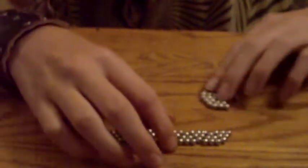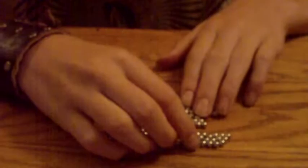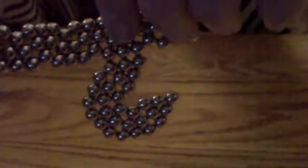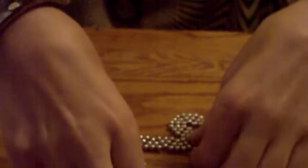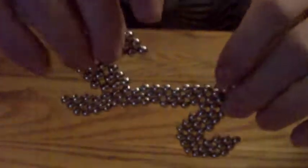Now take one of the little Pac-Man shapes and connect it like this. And take the other one and put it on top, so it's like this.